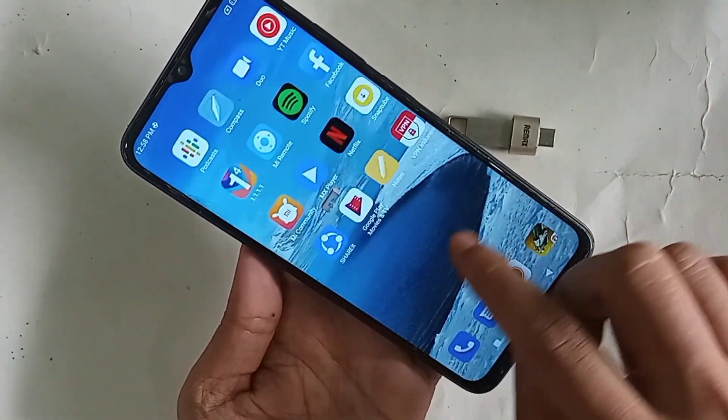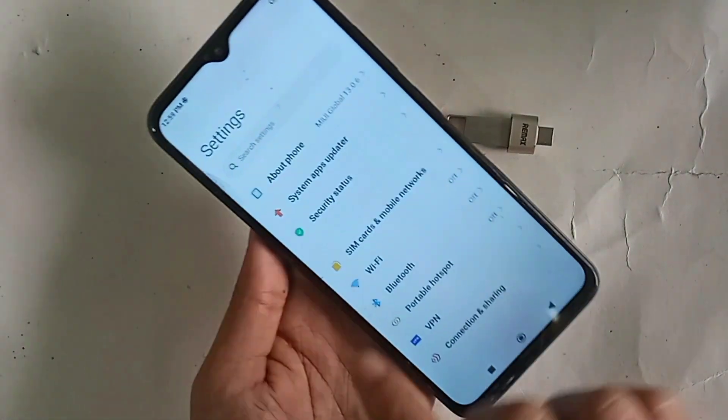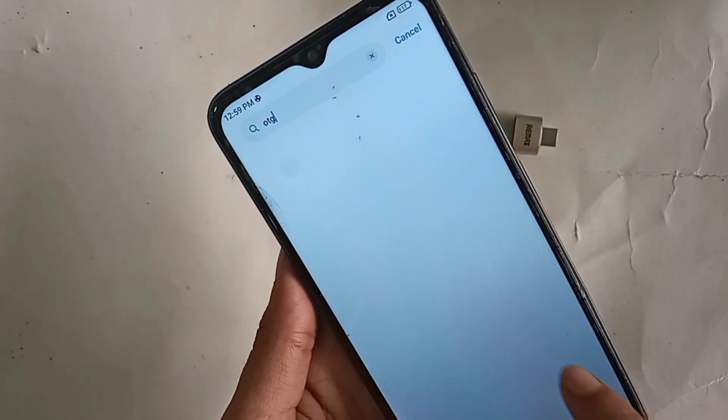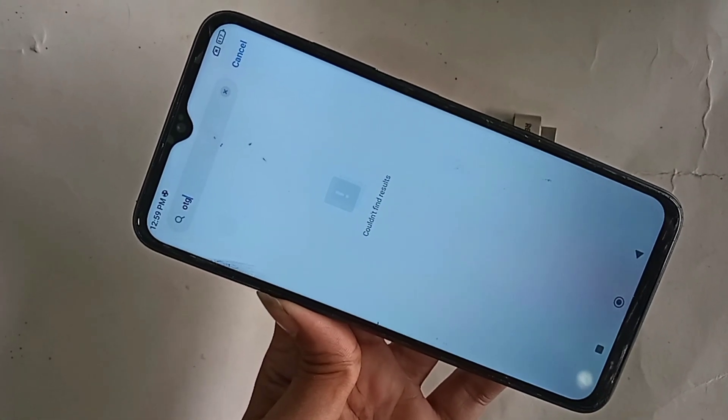When you find Settings, click on it. You will see a search icon — click on it to search settings and type OTG in the search box. You will find it but no result will show. Keep in mind that on this phone you basically do not need to turn on an OTG connection option separately.